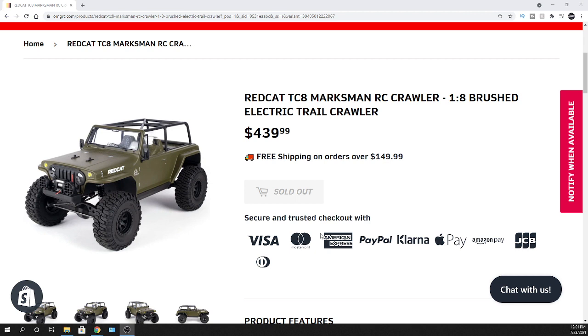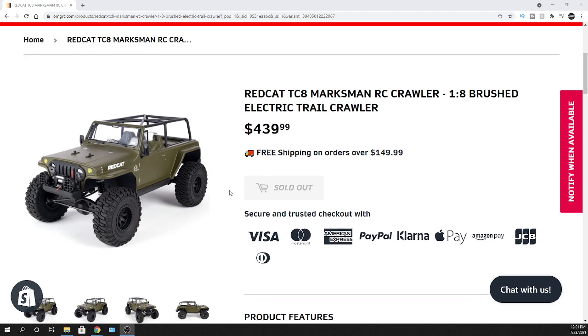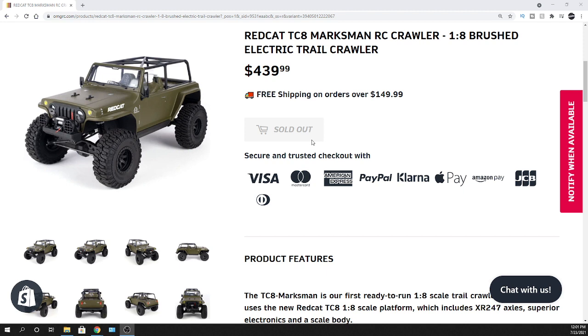Just want to let you guys know about Klarna — it's another payment option with no interest. It breaks it up into four easy payments over two months, bi-weekly. If you put it on your credit card you'll get hit every two weeks with a payment. We're not taking pre-orders as of yet, so if that changes we'll let you know.